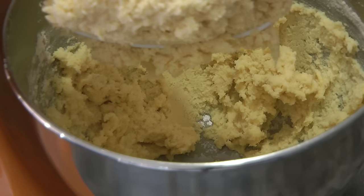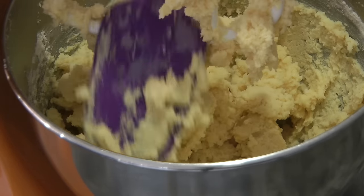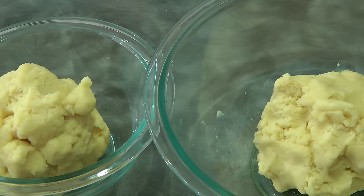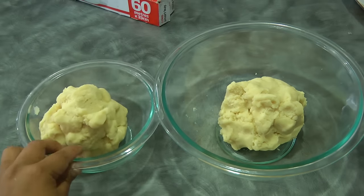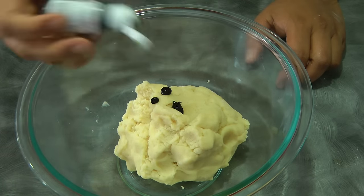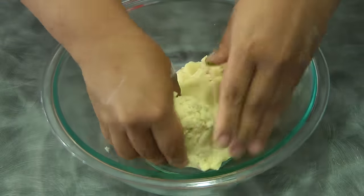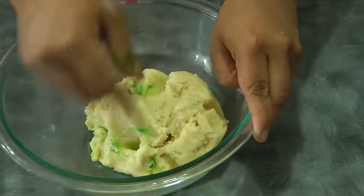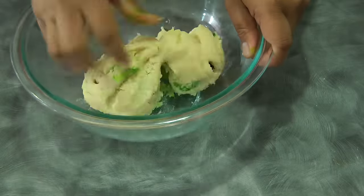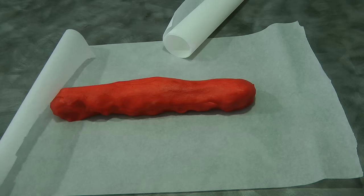At this point the dough is ready to be divided into two. I'm going to be using the colors of Christmas — red and green — so I've divided the dough into two equal parts. For the first dough, I'll add about two to four drops of electric green gel food coloring and knead the dough until it is green all throughout.